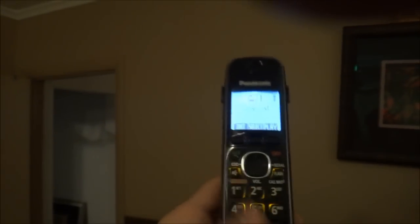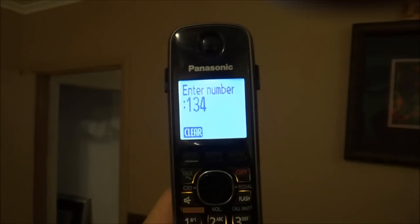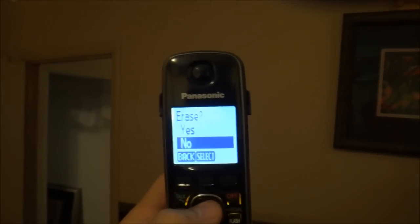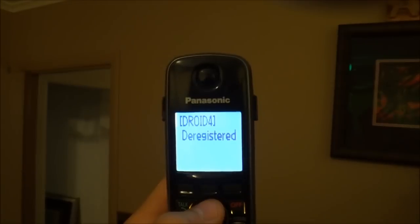All you have to do is hit menu in the center, and then pound one, three, four, hit select, erase, and there we go.